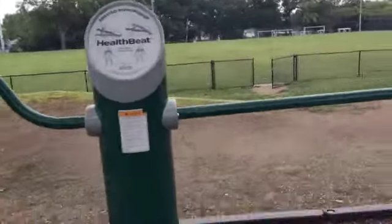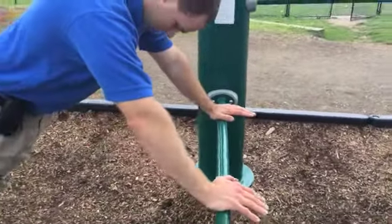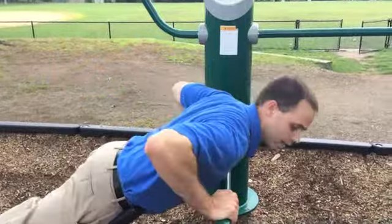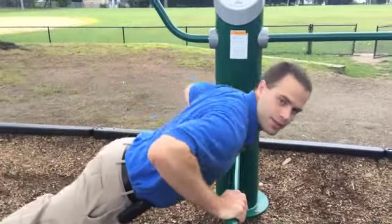Here you have the assisted push-up. Legs out, arms at shoulder width. Bring it down, push it up — just like that.